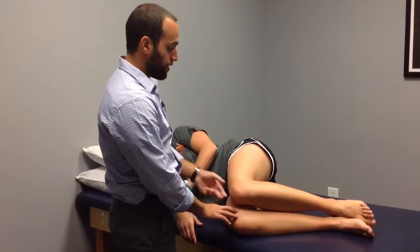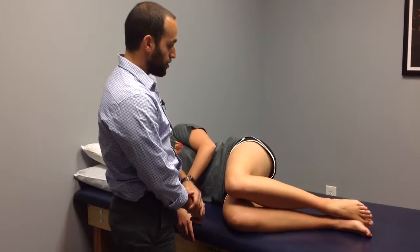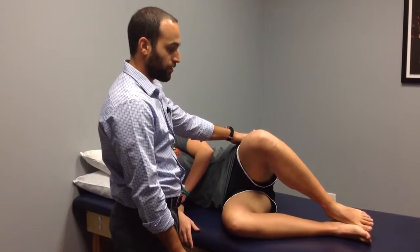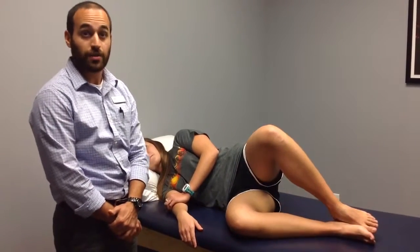Go ahead and just go through that clamshell exercise there. She's utilizing this glute muscle right here to separate her knees away from each other. She'll do 20 to 30 repetitions of these, 2 to 3 times a day.